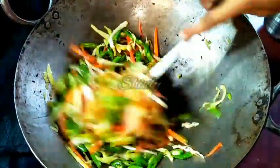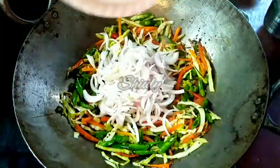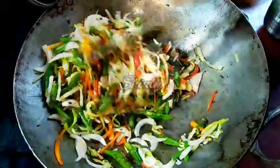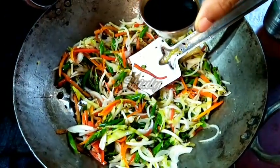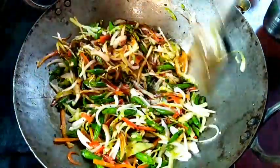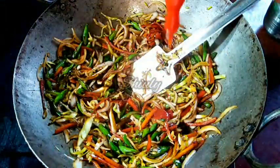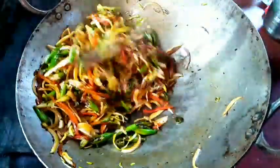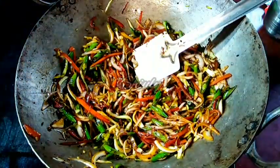After the veggies are cooked 50 percent, we have to add the onion. I am adding finely sliced onion now. After adding the onion, we have to add the sauces — I am adding one and a half tablespoons of dark soy sauce and one tablespoon of red chili sauce. You may add green chili sauce and tomato ketchup as well, but I am adding tomato ketchup while serving. We have to mix everything nicely and cook the veggies 90 percent before adding noodles.